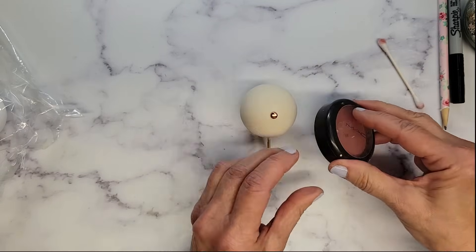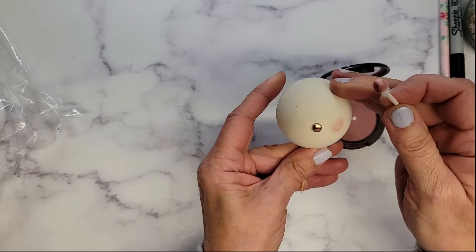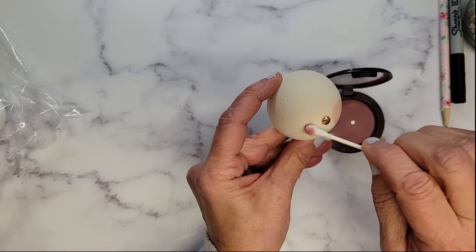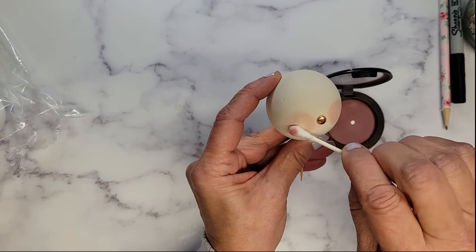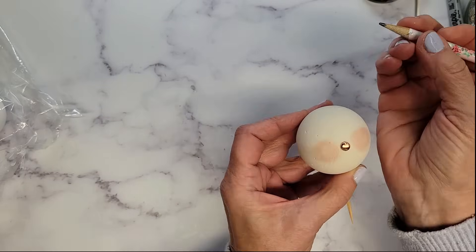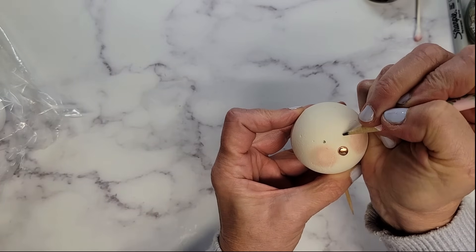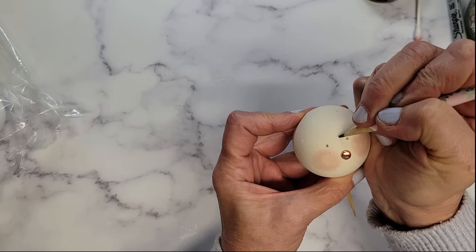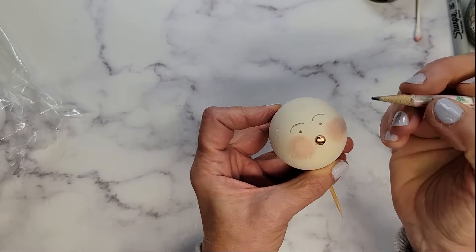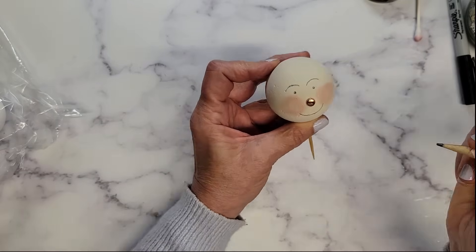Next I'm going to take a little bit of makeup — some blush — and I've got a Q-tip here and I'm just going to blush up these cheeks. Kind of establish where our cheeks are going to be too. Then grabbing a pencil, I'm going to pencil in a little bit of a face. For those of you who did project number one in Making a Vintage Christmas, we did the vintage snowmen and basically this was the technique we used for their faces, so if you did that one you know what this is all about.